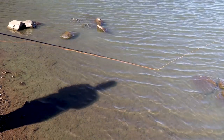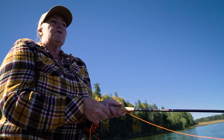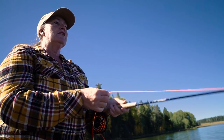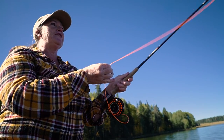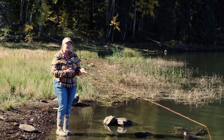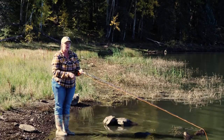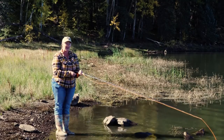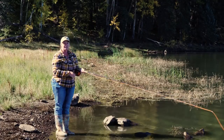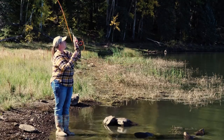Not much wrist movement at all — most of your cast is just with that elbow. You don't want to reach; you want to keep that rod nice and low, hand about the ear, so that you're able to move that rod tip in that straight line to get that line to go out straight and turn over. I'm also making a crisp stop on the back and the forward cast. That stop transfers the energy from the rod to the line, so I stop here and here.